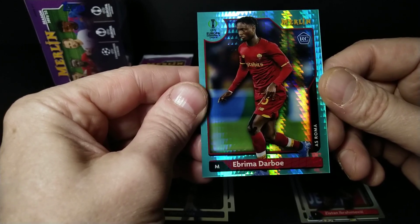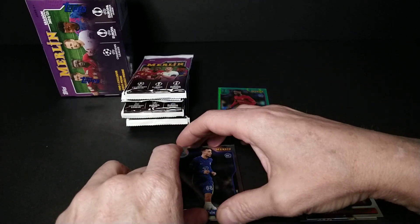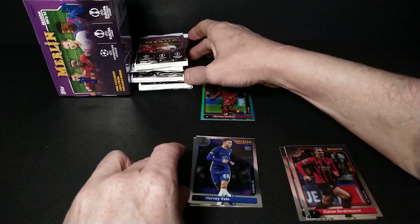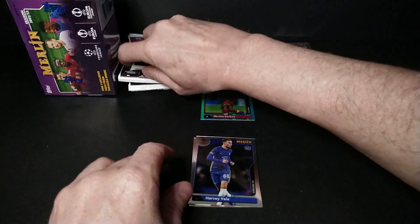And our first aqua — aqua prism — is Ebrima Darboe, rookie. Man, some of these names are so difficult, you make it harder than it should be.